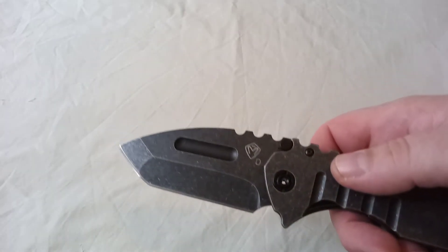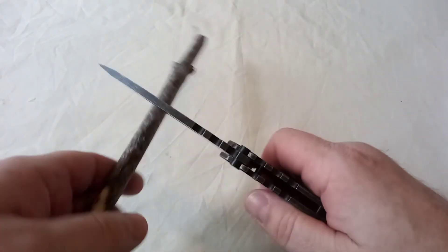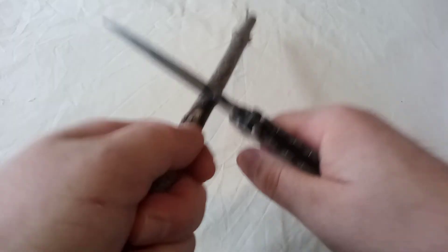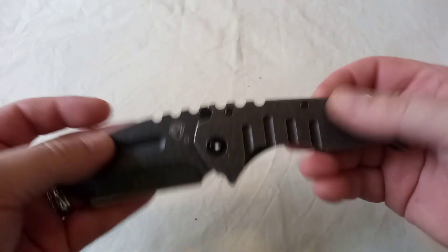I haven't even sharpened this. It's probably the only pocket knife I've got that's big and heavy enough to chop with. Well, that kind of sums this thing up.